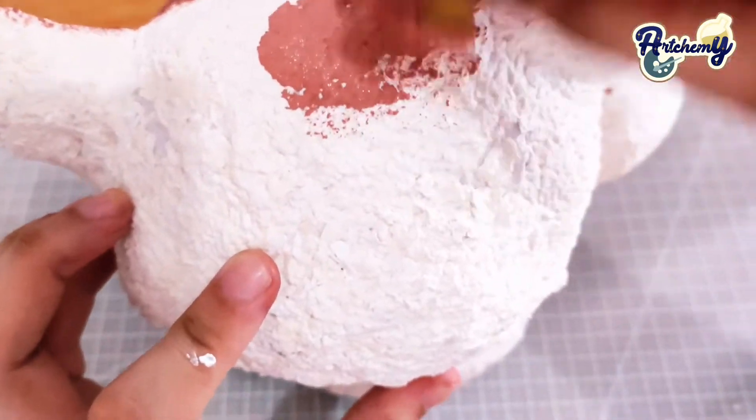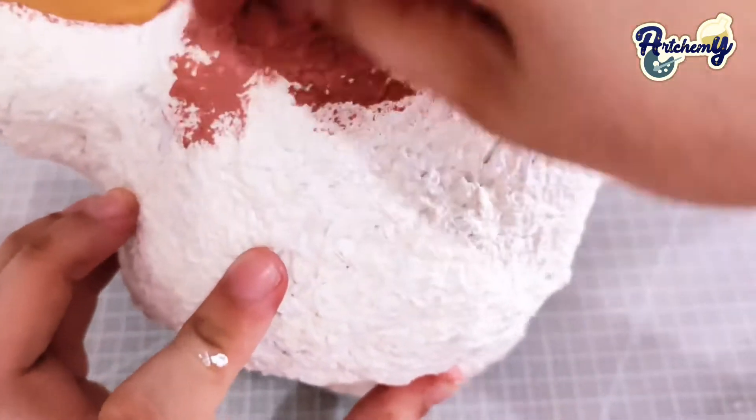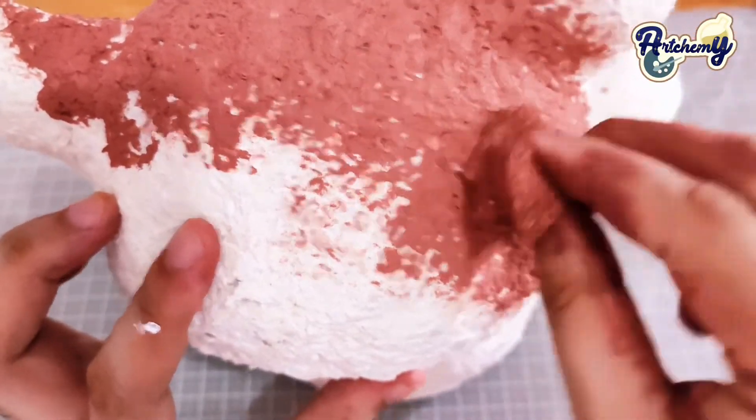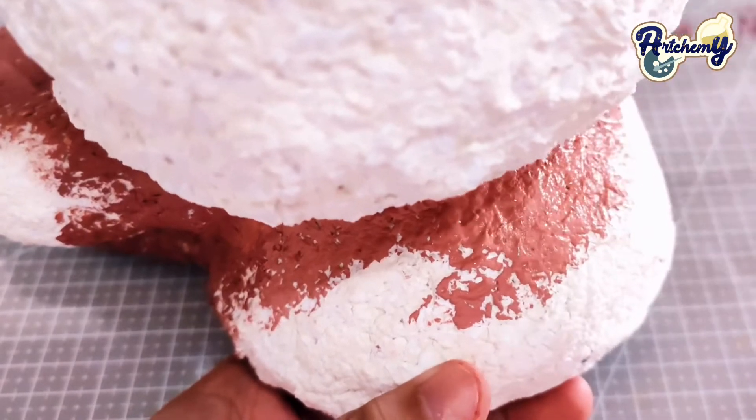Let's crumple some newspaper into balls and then set them aside. Over here, I'm using a container lid to make a perfect circle, then cut it out from a recycled cardboard.